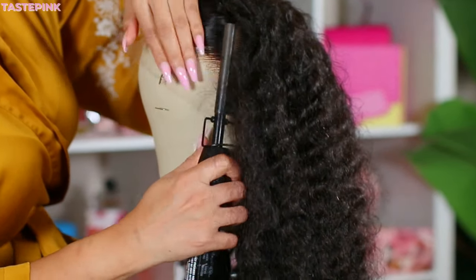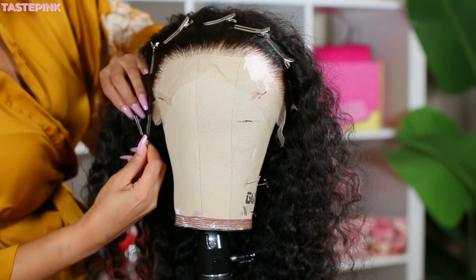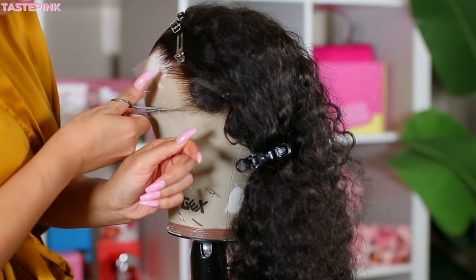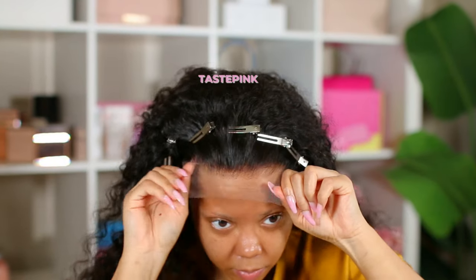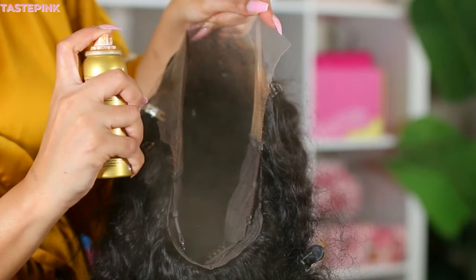Do you see the curls after I co-washed it? Very natural, very fluffy, very soft — gorgeous. Now this is the lace without any manipulation; it blends into the skin, but I like to use a lace tint spray.